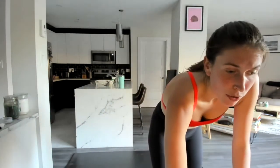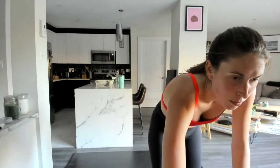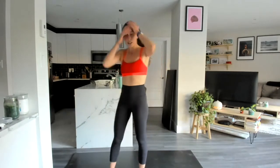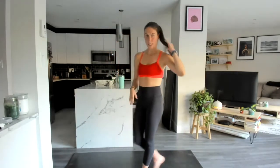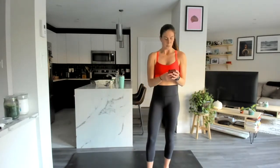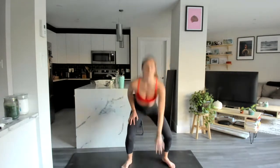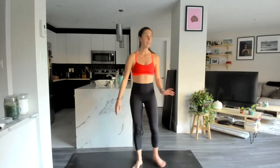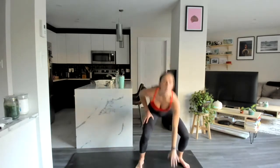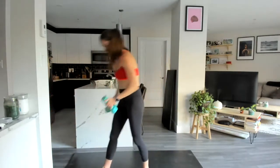We're going to get started with our first set. I'm a little afraid this is going to cut out, but we're good. First step is a tabata — 20 seconds on, 10 seconds off, you know the drill. The two exercises we're alternating: first, a straight-up squat jack — hop in the center, hop down, touch the ground. If you want to do a side-step squat, that's completely fine as well.